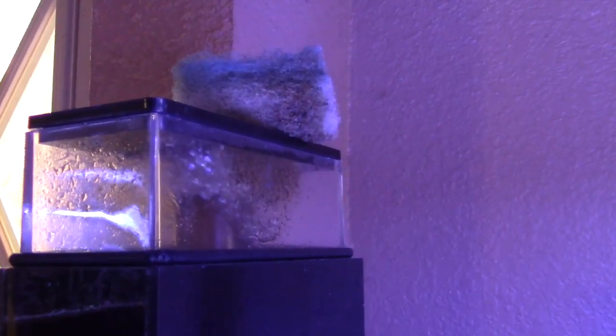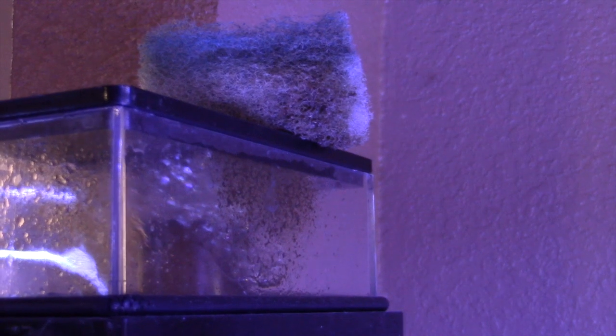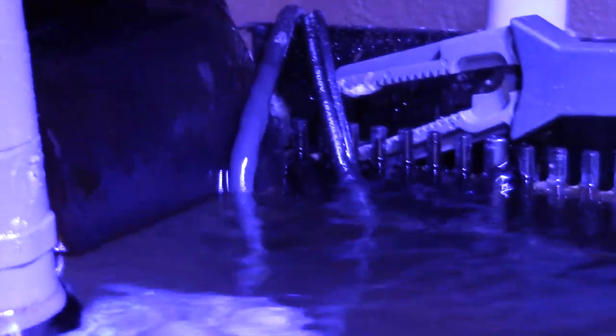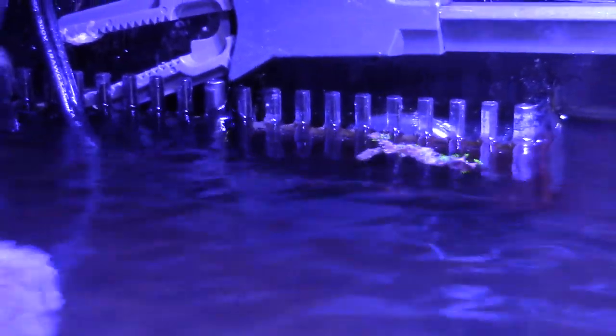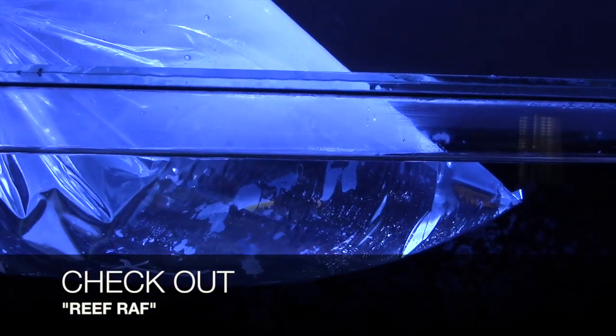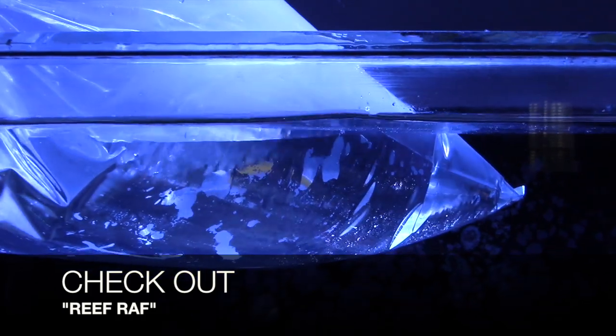I just want to show you one more thing with the 34-gallon. Those are the little filter pads I was using — I was stuffing them inside the outlet of the Remora skimmer and it did do a good job, but the internal filter is doing better. From the past video, I zip-tied some GSP — this is part of the frag I got from Pedro Navarro that I fragged — and super-glued it on there, and it's doing pretty good. I also got a powder blue tang for my 120.